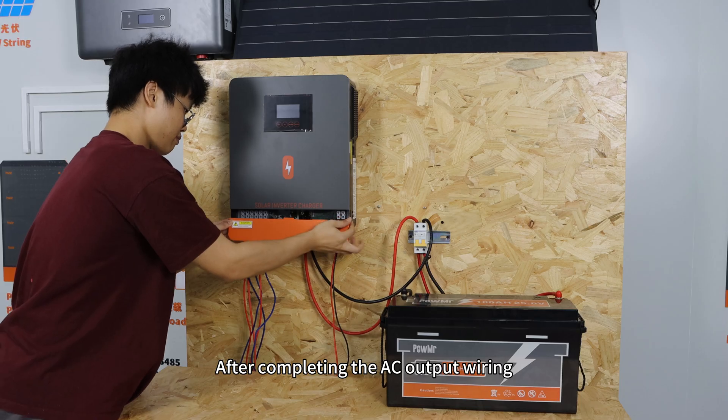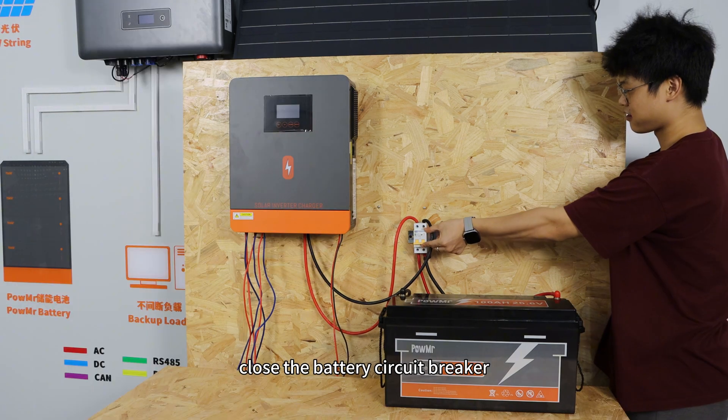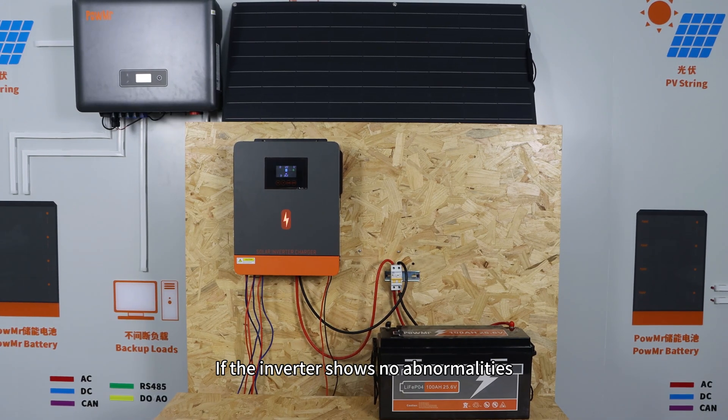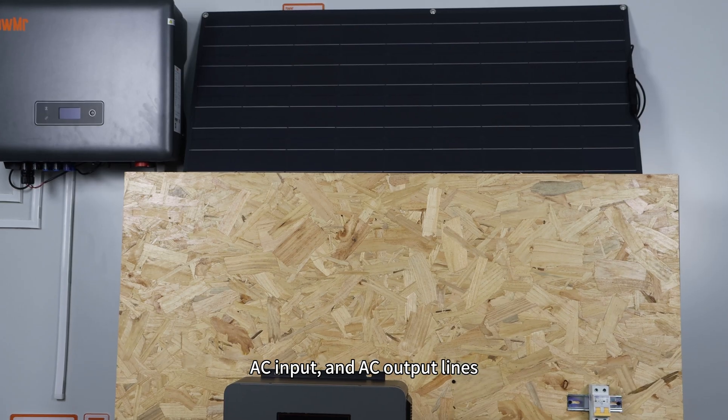After completing the AC output wiring, replace the port cover and close the battery circuit breaker, then power on the inverter. If the inverter shows no abnormalities, you can subsequently activate the PV inputs, AC input, and AC output lines.